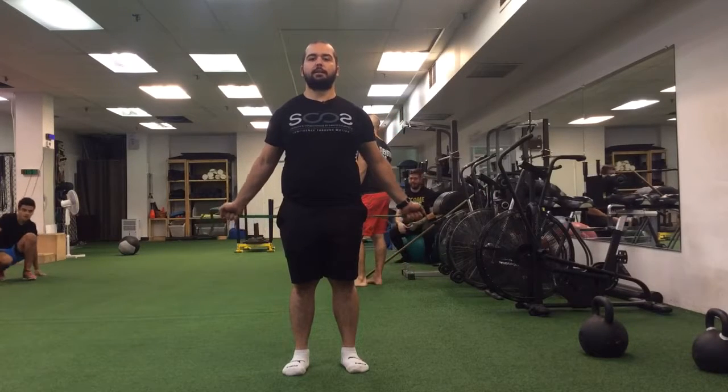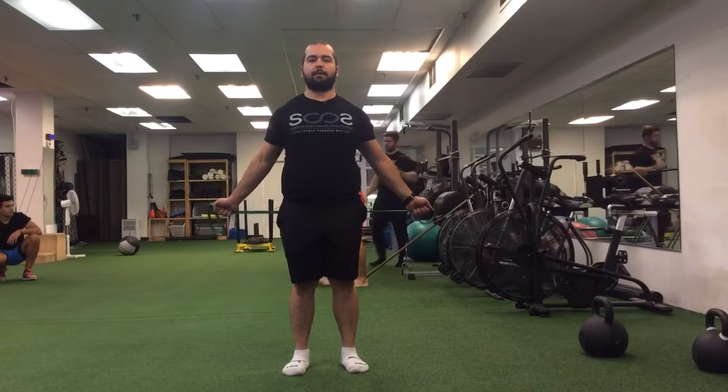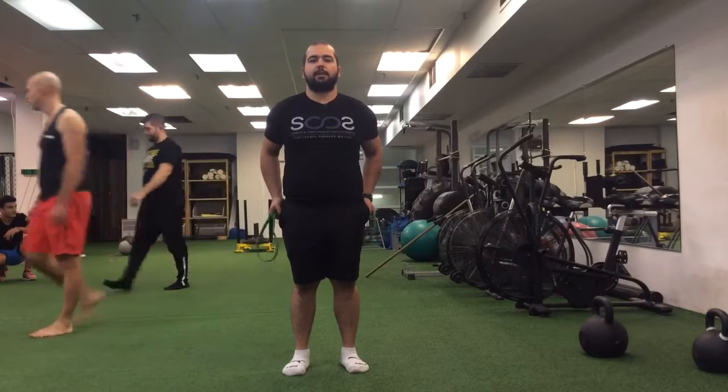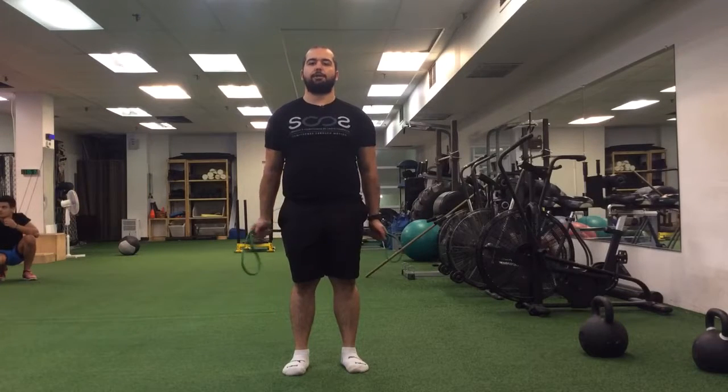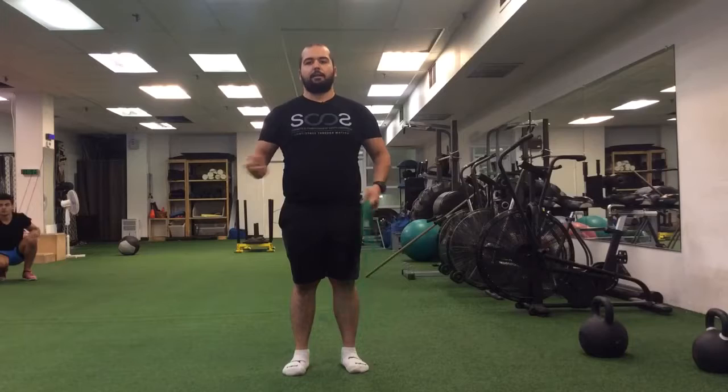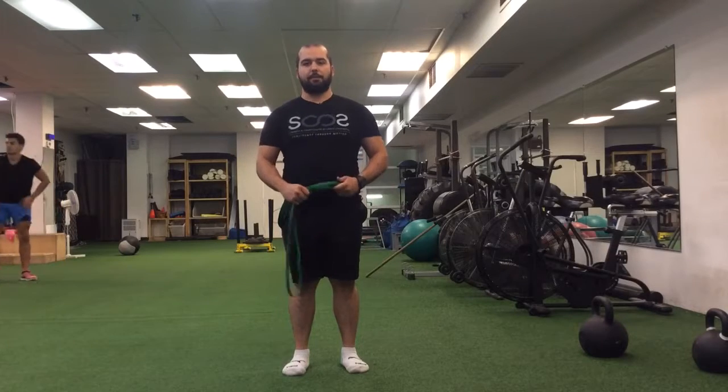Again, palms towards the front, reach for the floor as you pull the band apart each time. If you have to bring the band a little bit closer, that's okay too. Make sure there's a good amount of tension on the band. Pushing down, opening up as you separate the band. That's your standing posterior band pull-apart.